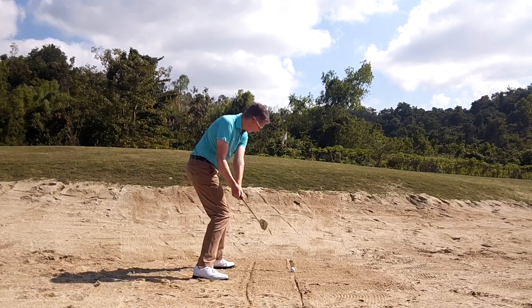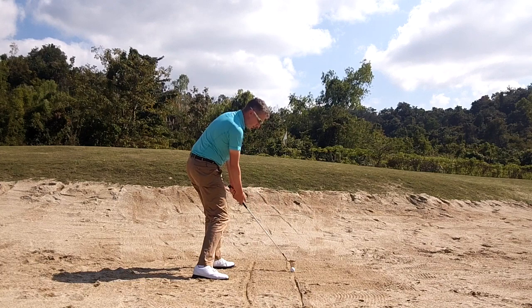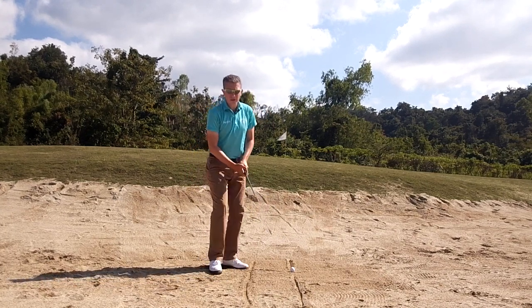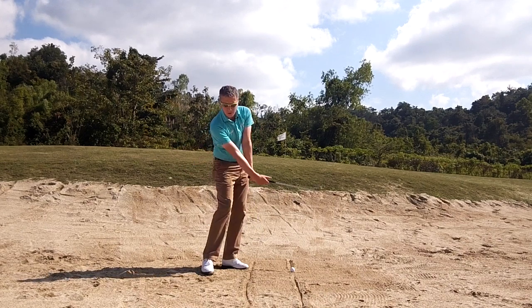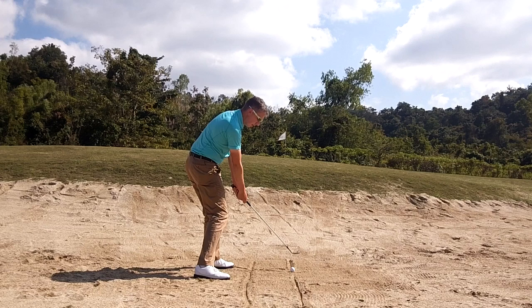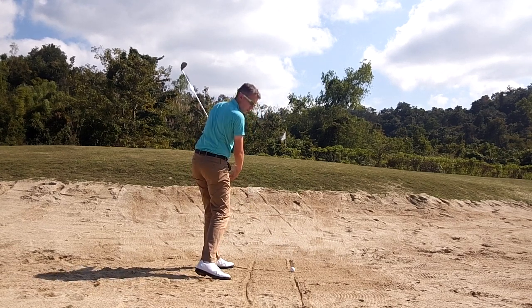We're going to rotate into impact, maintaining again that loft and bounce. We're going to release the club with your right wrist — you'll feel that your right wrist is working more underneath your left wrist as you're rotating through the impact. That's using the bounce, and now through to the finish, again maintaining that loft and the bounce.